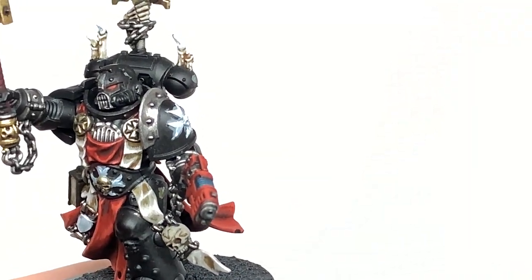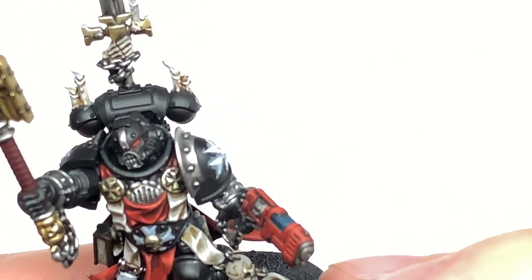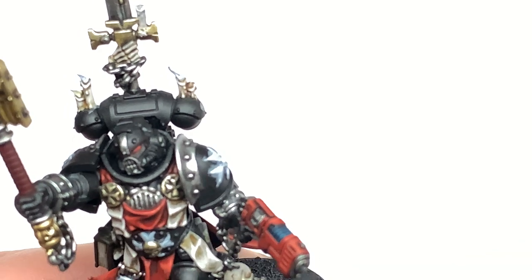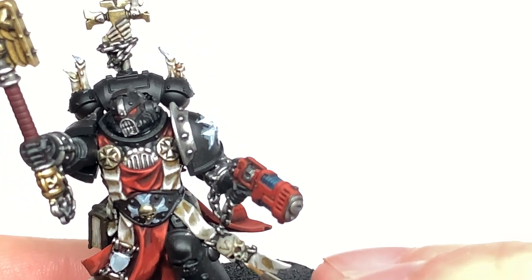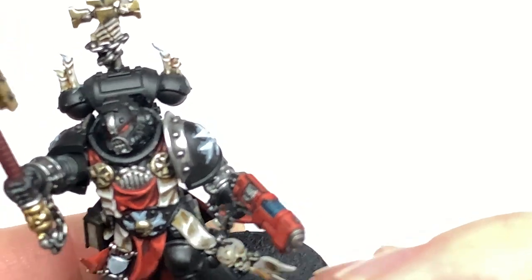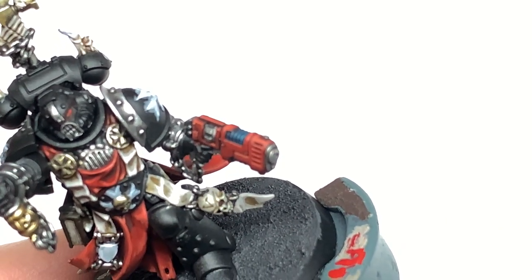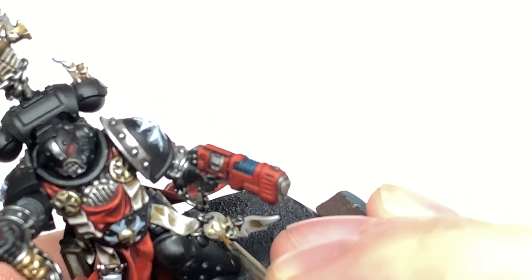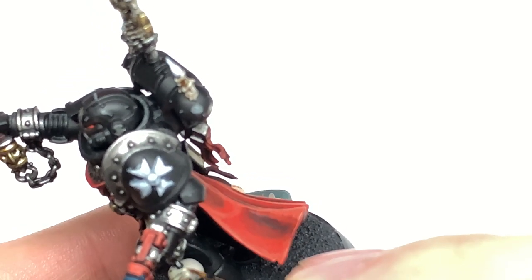Now although they use the same base colour, we're going to start working on the bone sections — the skull and the hand gripping the sword at the top. We're going to use Shabti Bone to highlight the Rakarth Flesh on these areas, doing about 50% of the area on the top surface and top edges to make them look as though they're catching the light.